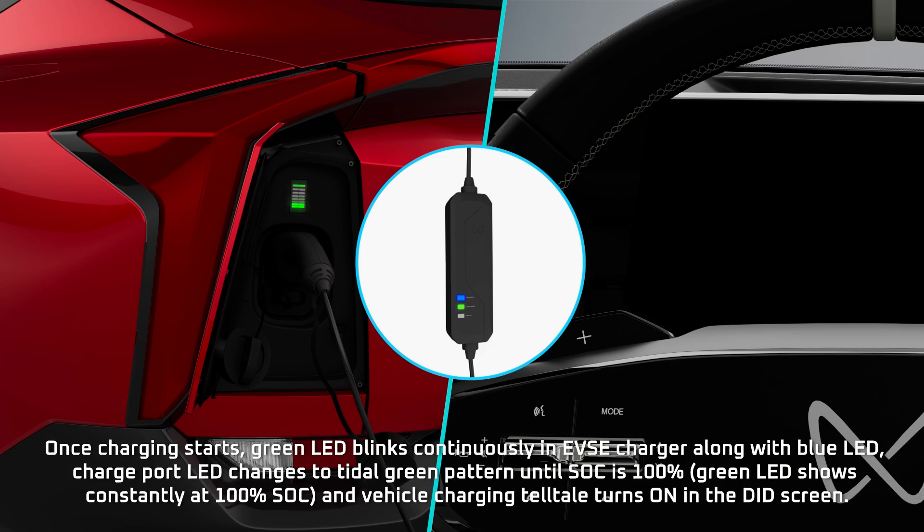Once charging starts, the green LED blinks continuously on the EVSE charger along with the blue LED. The charge port LED changes to a tidal green pattern until the state of charge is 100%, and the vehicle charging telltale turns on in the DID screen.